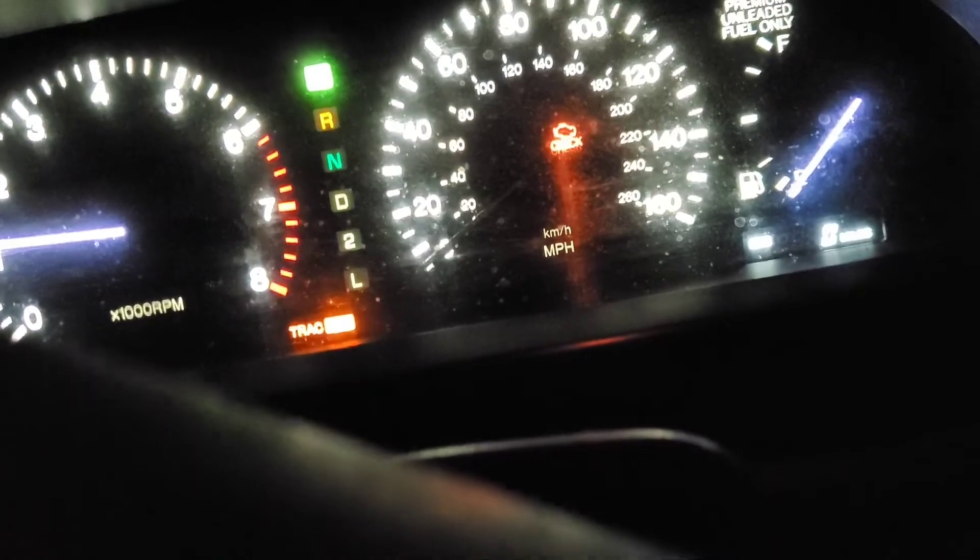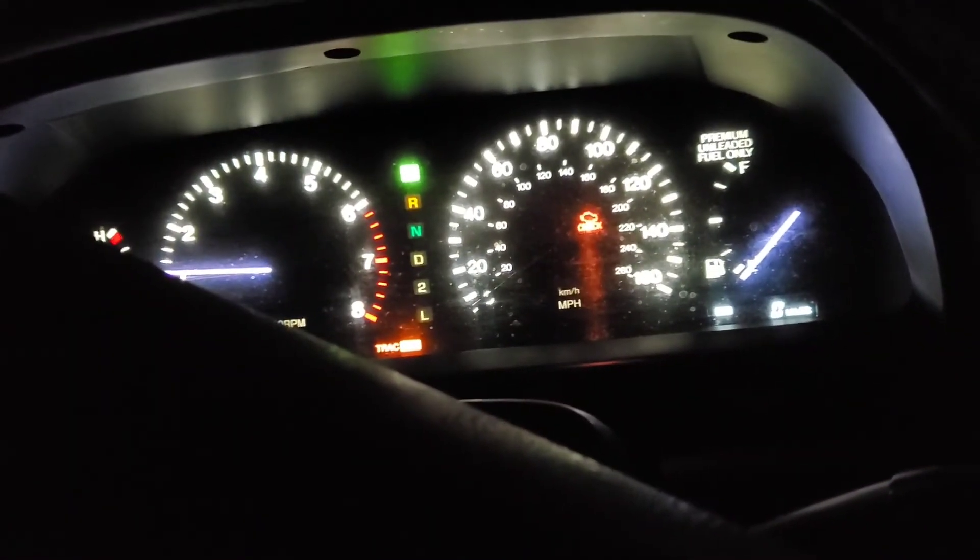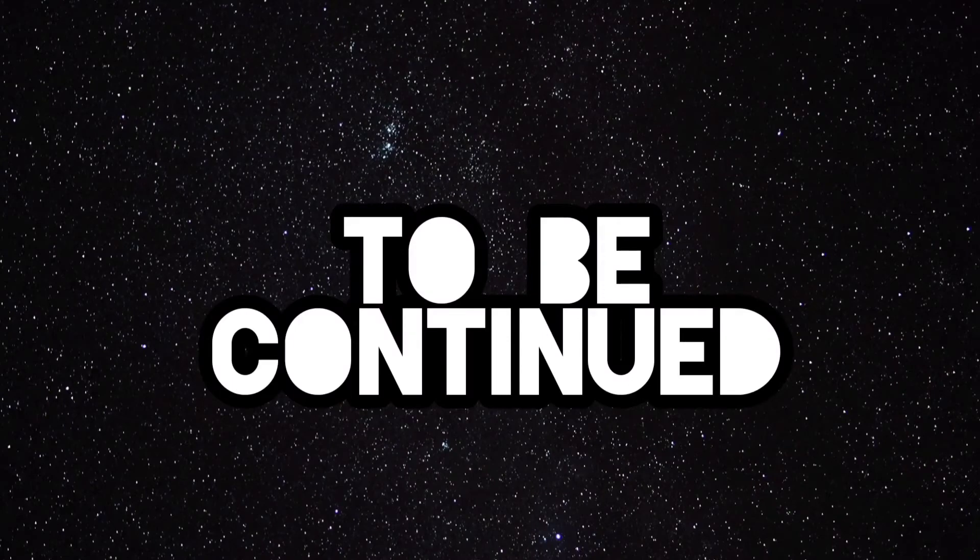I can't do much about the speedometer and the gas tank right now, so we're going to have to figure it out. Comment below and tell me what I'm doing wrong.